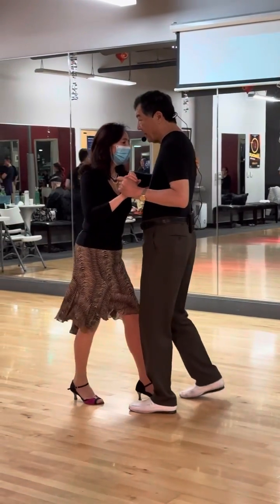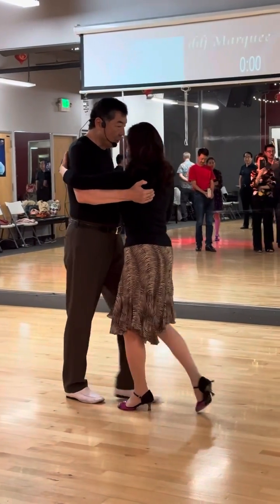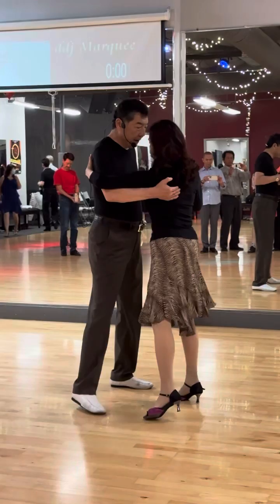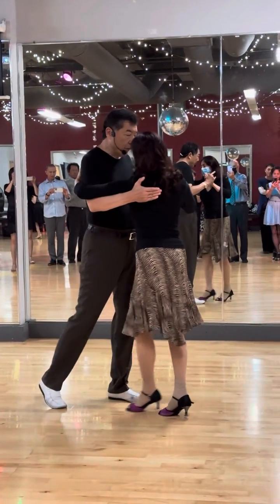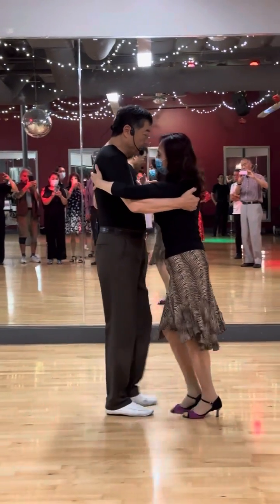Okay, now continue walking. Walk, walk, walk, step, come back. Walk, walk with the angle, then rotate my chest and walk, walk.